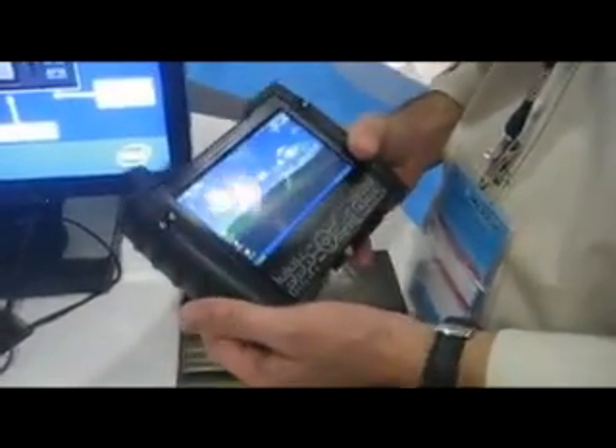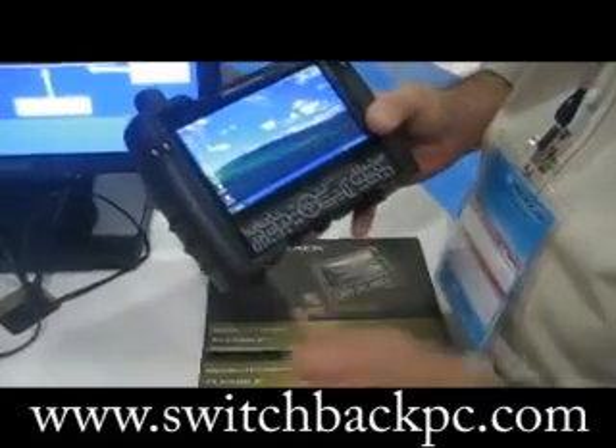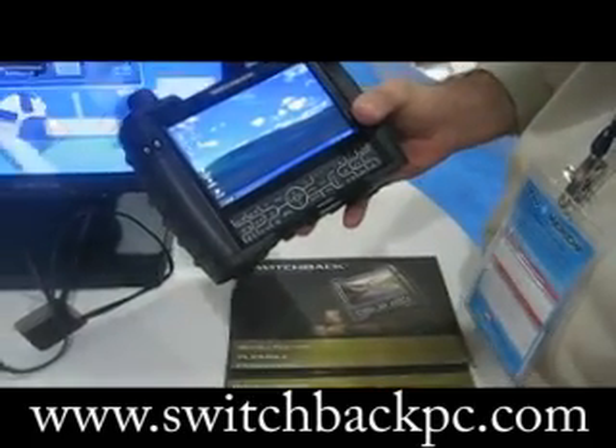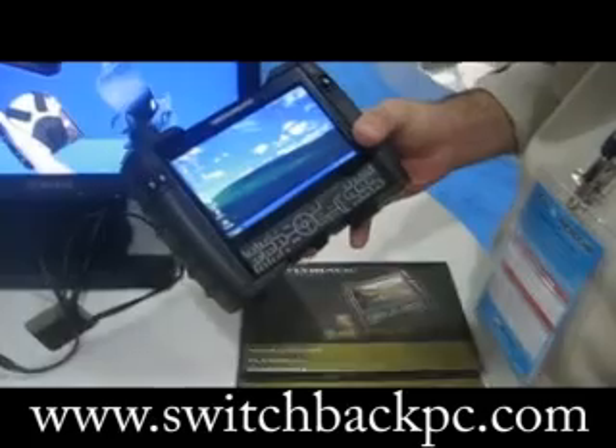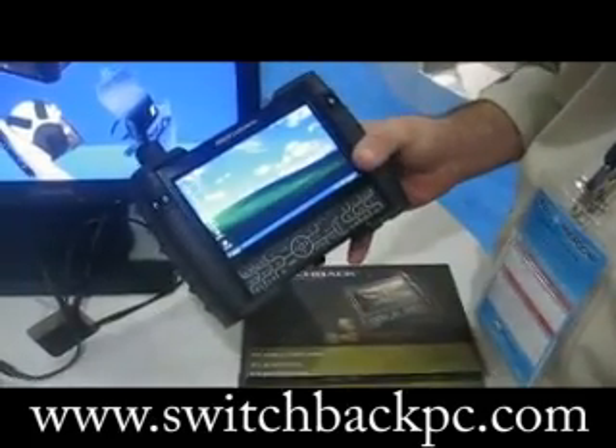This is an ultra rugged UMPC called Switchback from Black Diamond Advanced Technology. It's basically designed for outdoor applications, very rugged, and runs XP, Vista, or Linux.